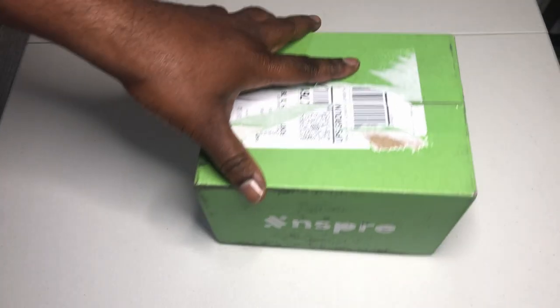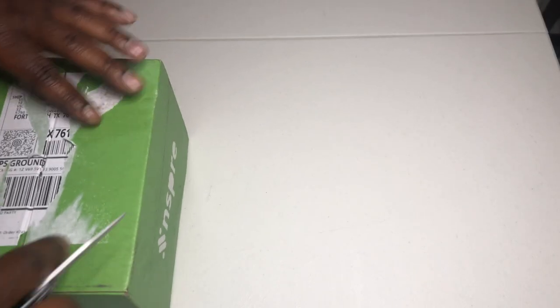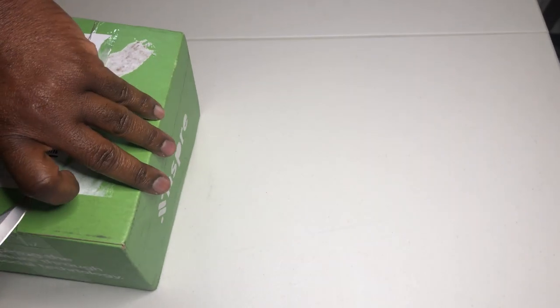What's happening family, welcome back to my Black Universe — you know what time it is. Time for another unboxing from Inspire. We got their newest earbuds. By the way, if you haven't checked out the Echo Buds unboxing, hit that card above or the link below. But let's get into the newest product to unveil.